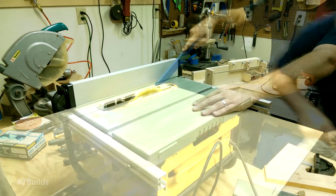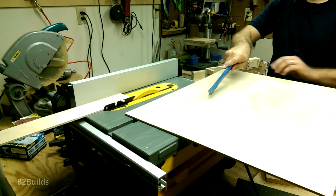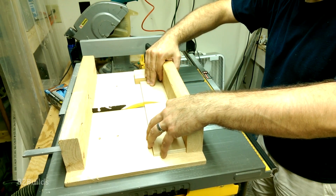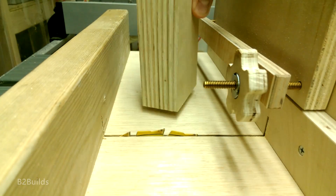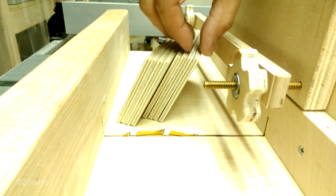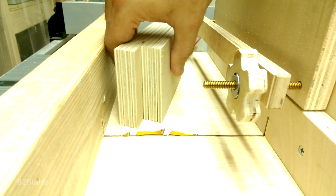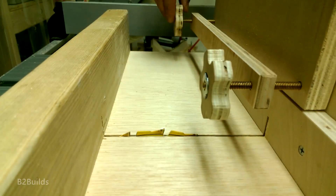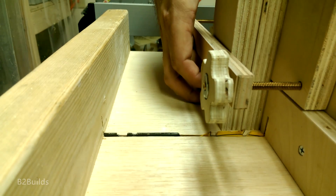Eyes and ears, people. We are making two rectangular boxes tonight. I've got four pieces of one size and four pieces of a different size. We'll stack them up here just like this and clamp them into the jig, up against the blade.